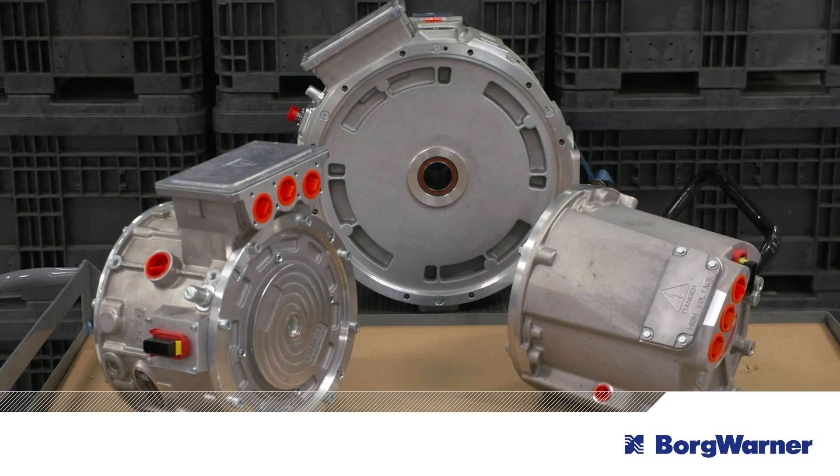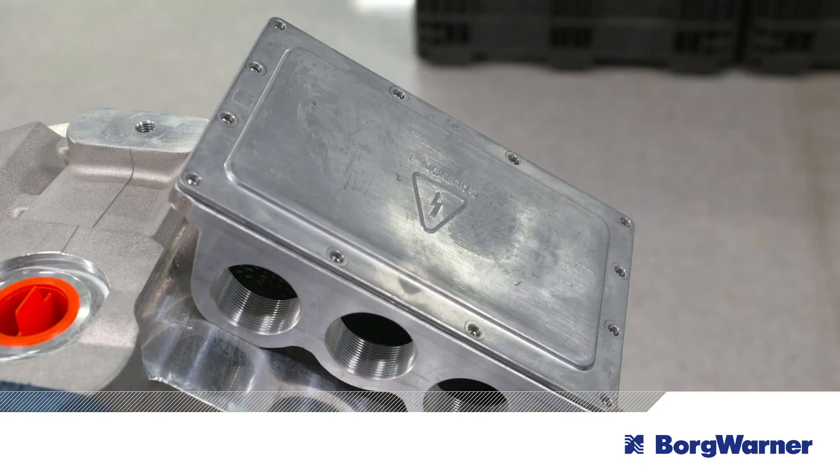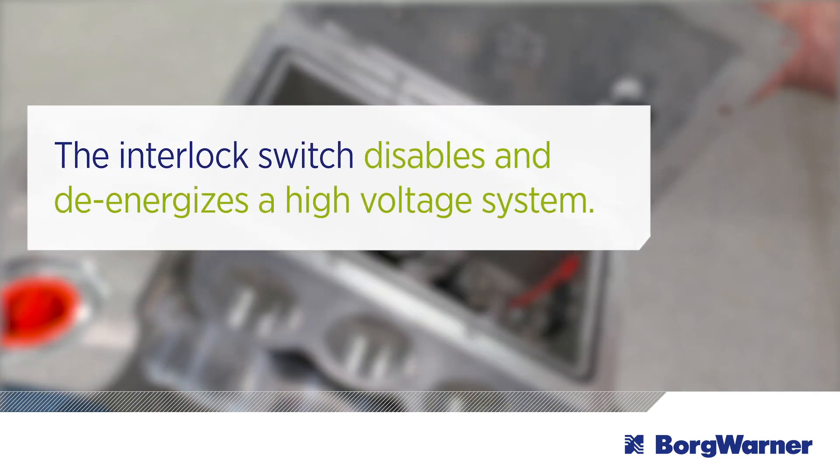Most BorgWarner electric motor models are outfitted with a standard safety feature: the high voltage interlock switch. Similar to the lockout-tagout safety procedure, this interlock switch disables and de-energizes a high voltage system. It prevents high voltage from being present whenever vehicle inspection or maintenance needs to occur.